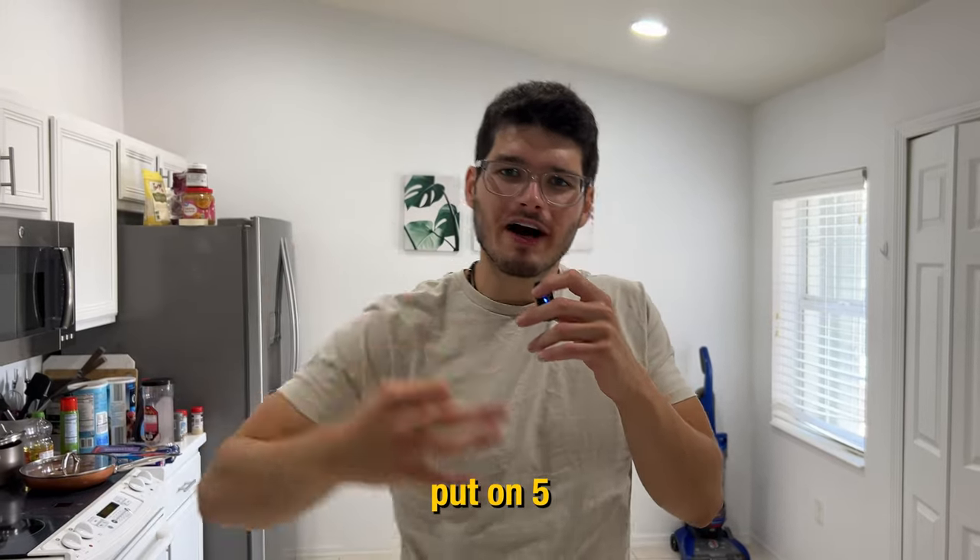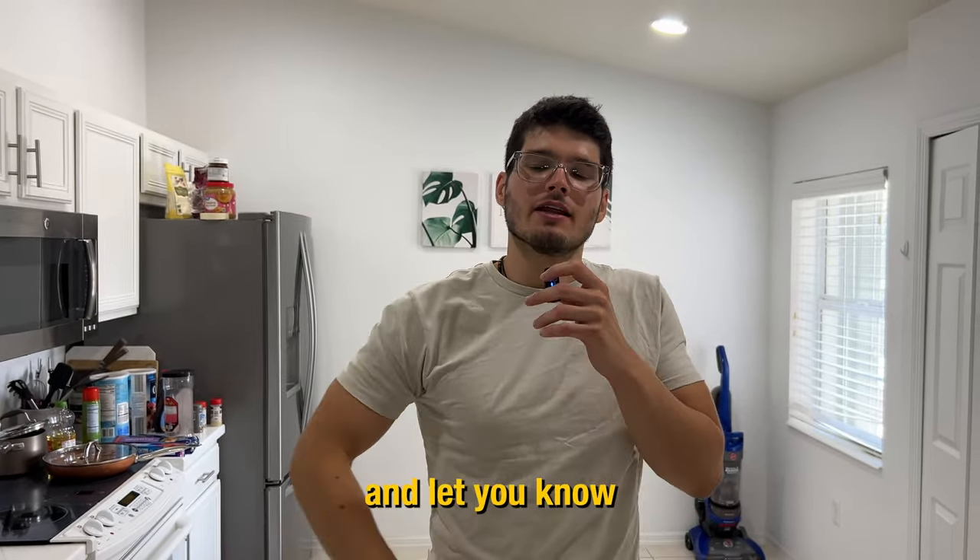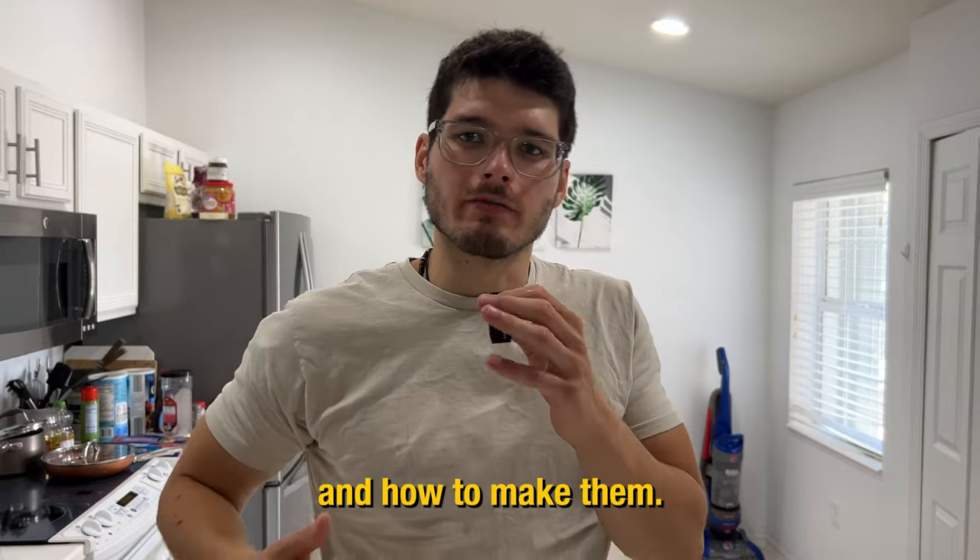These three bulking meals helped us put on five pounds of muscle in our last bulking season. We're about to go through them again and let you know what meals they are and how to make them.